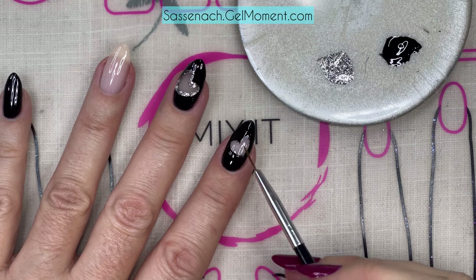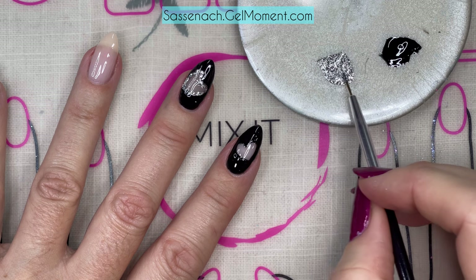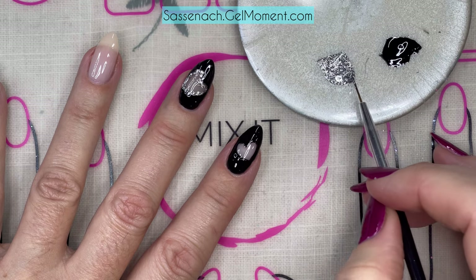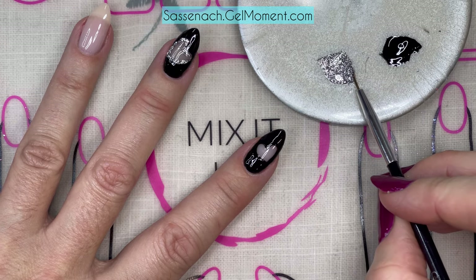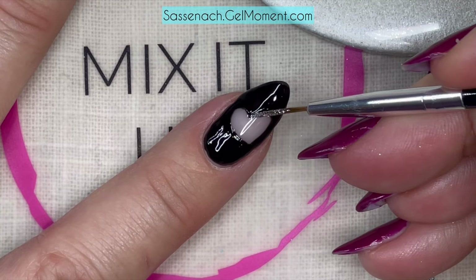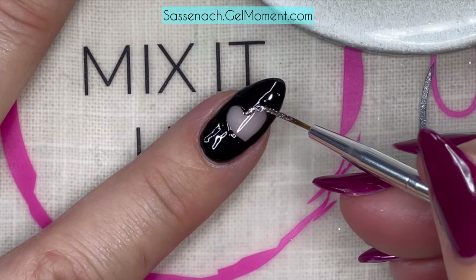The next step is to outline this heart with a little bit of Bellissima. You can use Cocktail Dress, Eleganza, any of our reflective polishes or any sparkle polish. I chose these because they're quite opaque — I love Bellissima and these new reflective polishes. I'm using the same striper brush, cleaned off with a little bit of alcohol from the cleanser pad, coating all the bristles, and now I'm just outlining the heart. That'll be it and then we'll give this a full cure at the end.